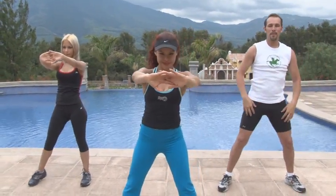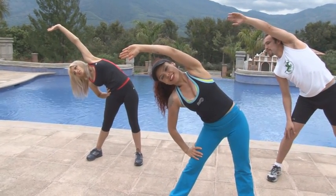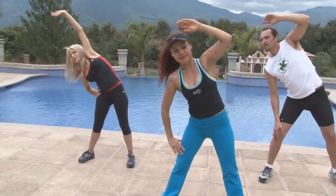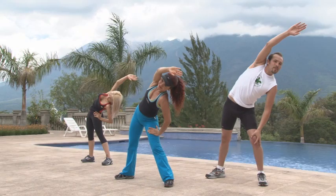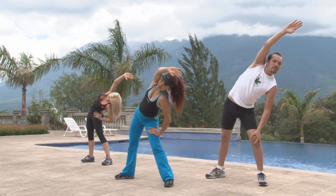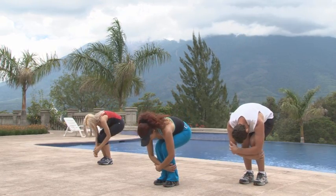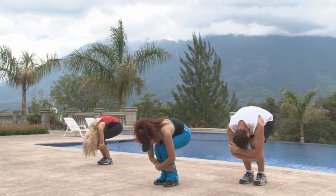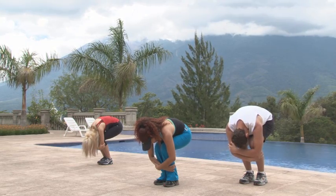Vamos con las zonas abdominales, lumbares y tren inferior, específicamente glúteos y muslos posteriores. Sostén por 10 segundos. La posición fetal permite la elongación total de la espalda y la irrigación del tren inferior. Manténla por 10 segundos.